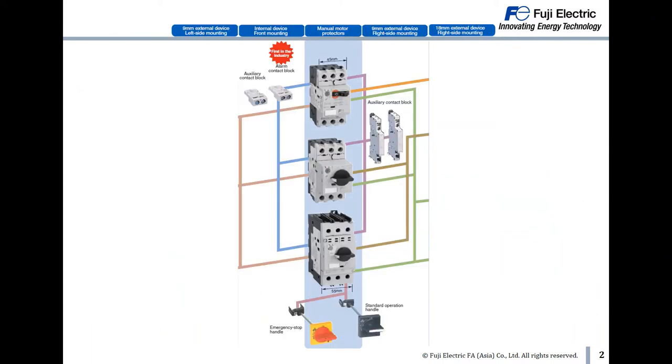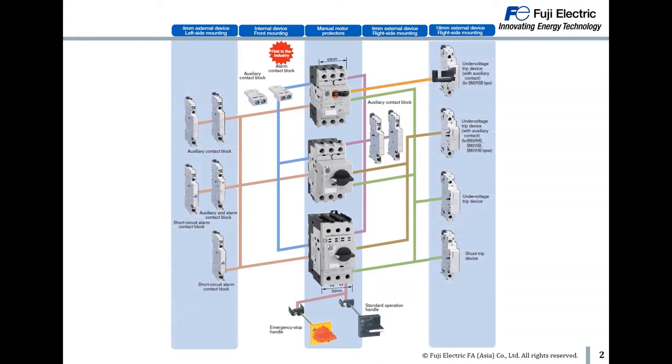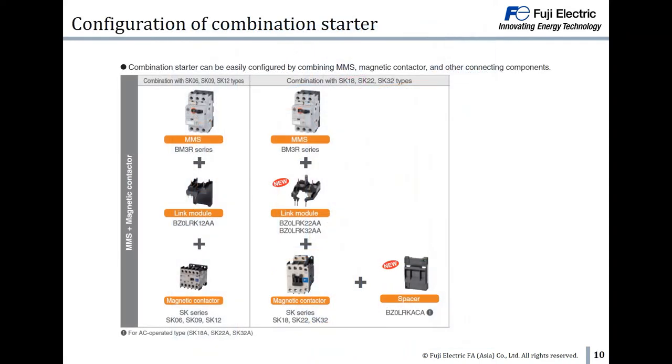For front mounting accessories, we have a handle, small size auxiliary contact block, and alarm contact block. Besides front mounting, we also have side mounting accessories like auxiliary contact block, short circuit alarm contact block, under-voltage trip device with auxiliary contact, and shunt trip. Between MMS and contactor, we only need a link module to mount them together — saving time, space, and no cable is necessary.